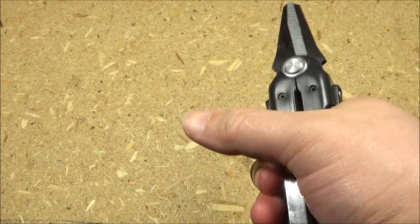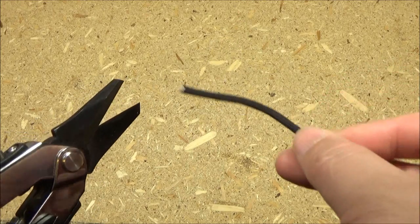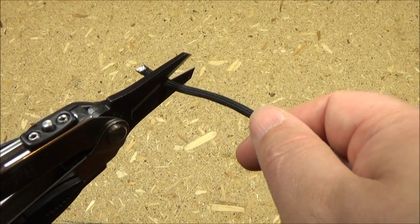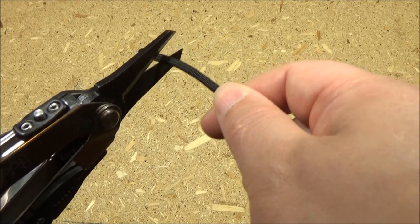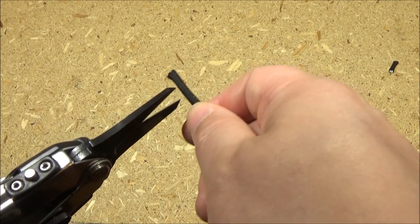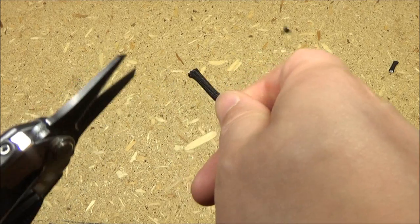And look at those shears. Let's cut some things — first of all, are the shears sharp? Got some paracord. Yeah, it'll easily cut your cordage.